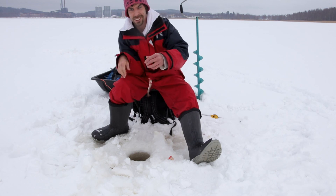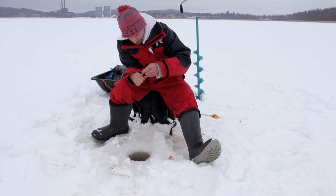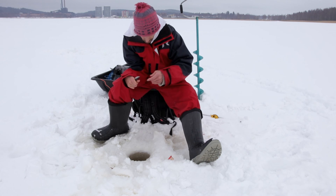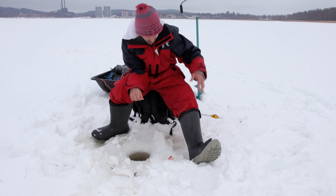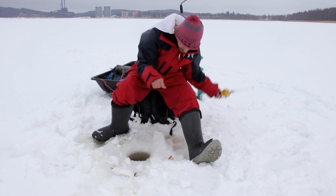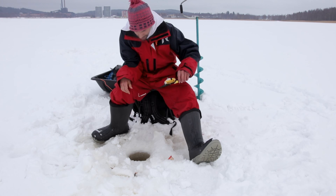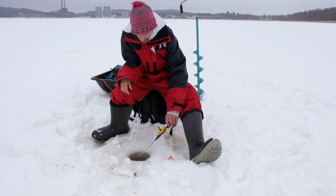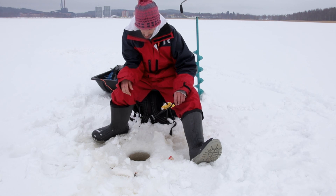Nyt tuli se ahvenkin sieltä joka vähän äsken jo näyttäytyi. Ajattelin tehdä purkkikalaa tossa kotona, umpioida kaloja lasipurkkiin. Kelpaa se pieni ahven siihenkin.